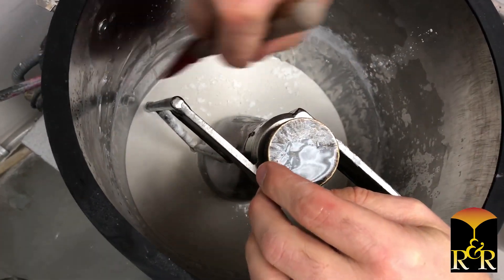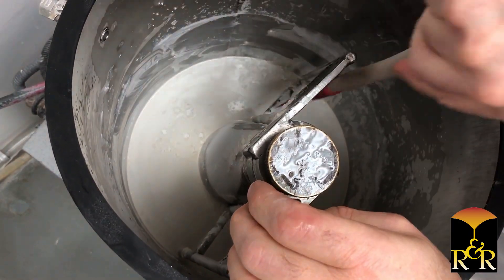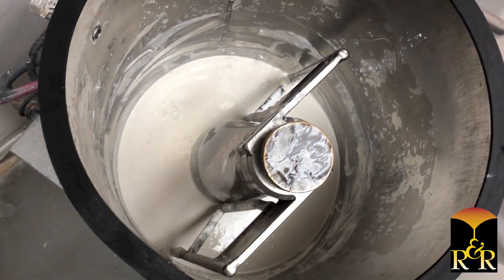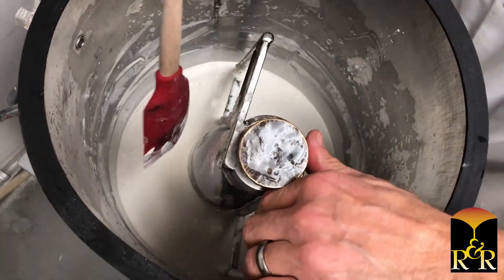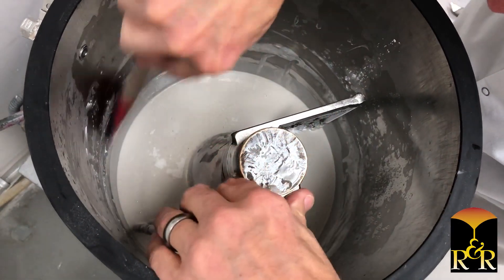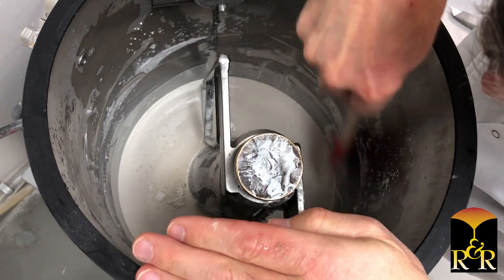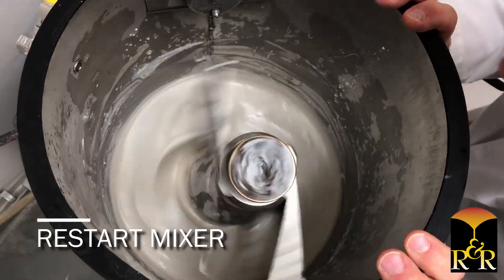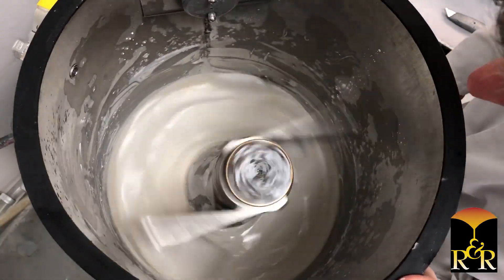On the central shaft down here. You really should take the time to get all this scraped off. I'm going to scrape it, turn it on a little bit, and come back to see how well I did. We're actually trying to get all the investment that we painstakingly weighed, along with the water, to all be in the mix.